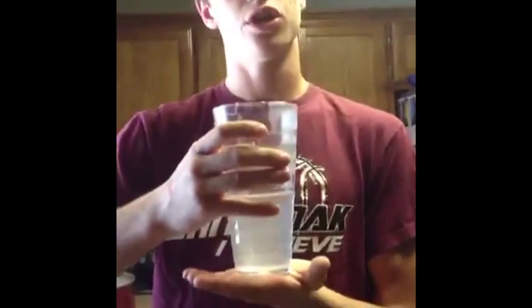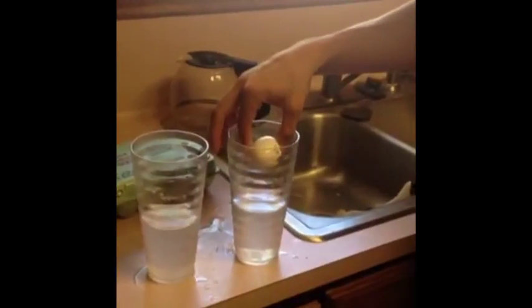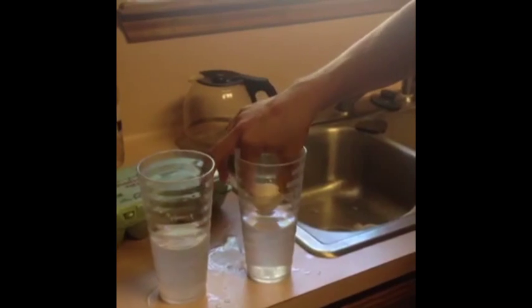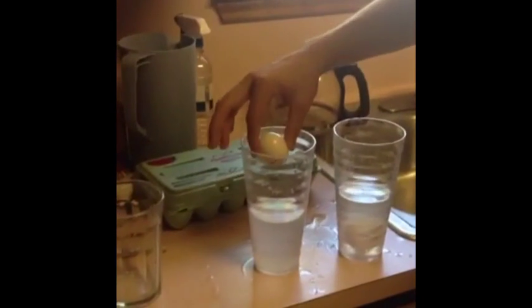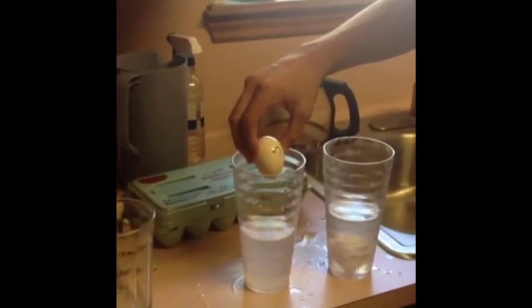Cup one has two-thirds a cup of tap water and one-third a cup of salt water. Cup two has two-fifths a cup of salt water and three-fifths a cup of tap water. Let's see if the eggs float. Cup one — one-third a cup of salt water, two-thirds tap water — the egg does not float. Cup two — two-fifths a cup of salt water, three-fifths a cup of tap water — the egg does float.